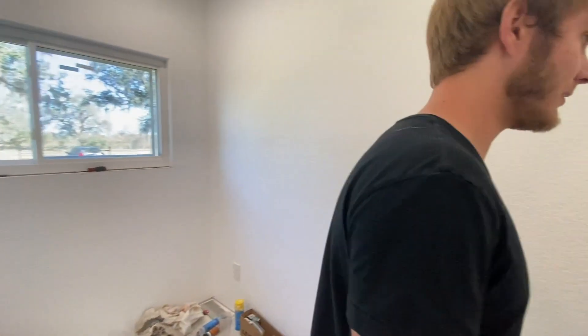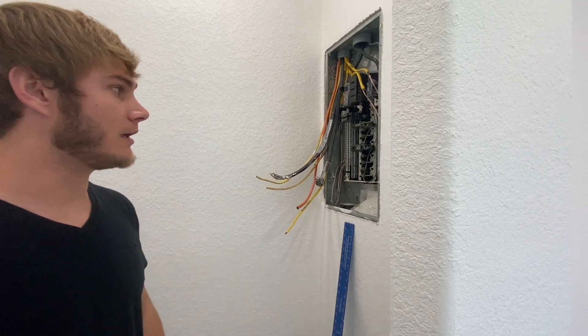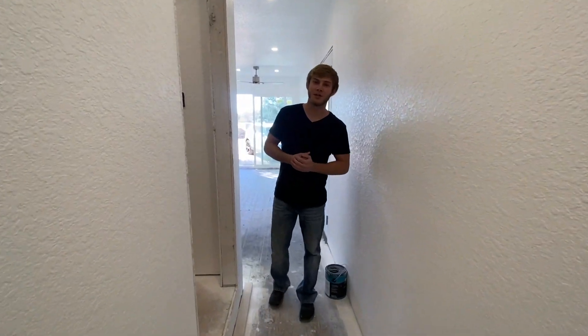Then we'll just focus on getting it all set up outside over there. But other than that in here, nothing else has really changed. In the closet, I have put a little cover on, but the electrical wires still need to be tidied up. I just got them temporarily run so I can kind of test everything. And I think that pretty much wraps it up in here.